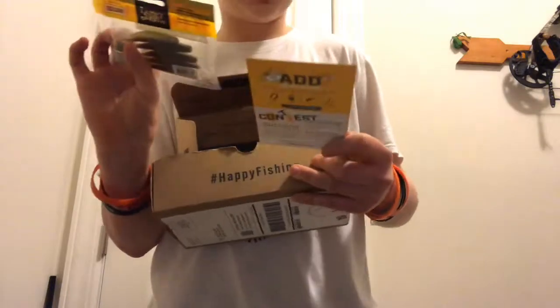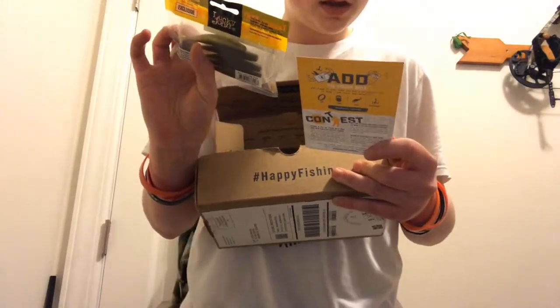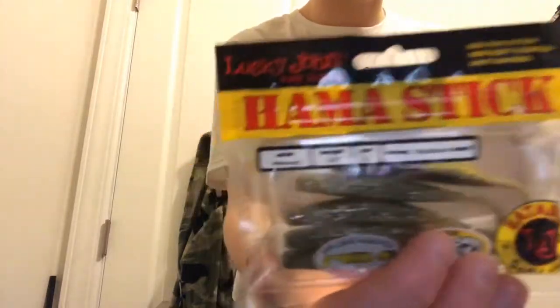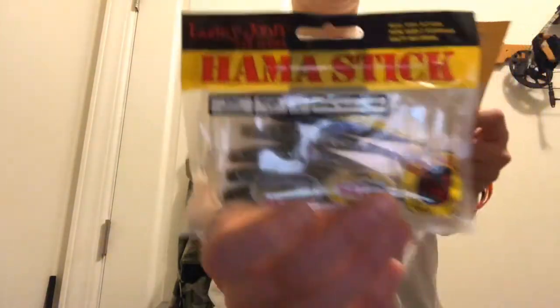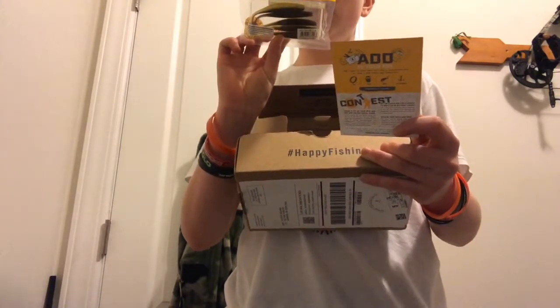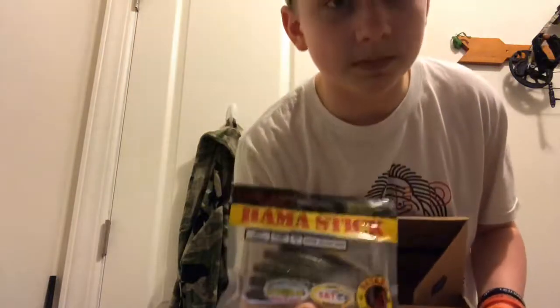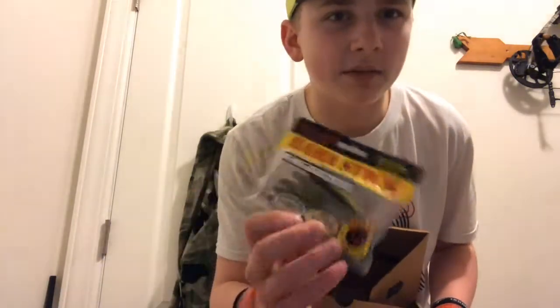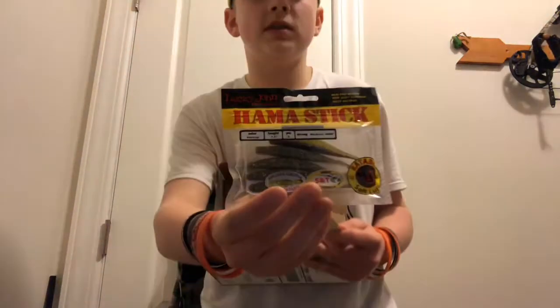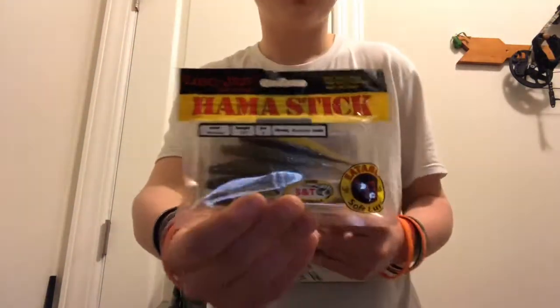This looks good — we got some Lucky John Wacky Hammer Sticks. I'm gonna be putting those to use. I've really never used this type; I usually just use a worm or something like that. Never used hammer sticks especially, but I'm gonna try to catch a bass on those.